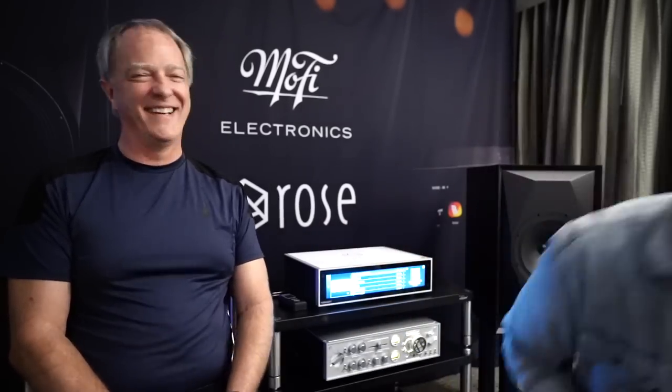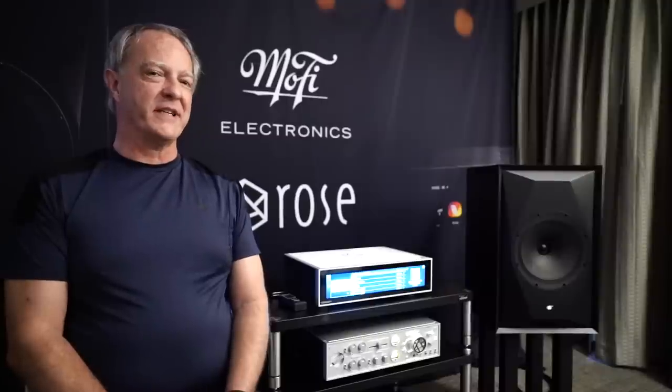We are here with the one and only Andrew Jones. I know last time we spoke, Andrew was in Chicago, and we mentioned these — well, now they're a reality. I'm going to step out of here and let you talk about them. This is the Source Point 10.